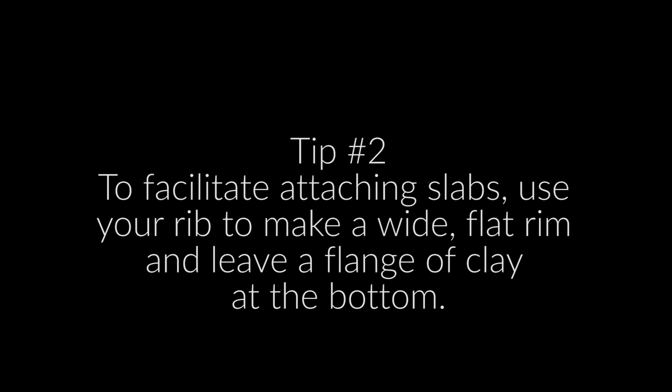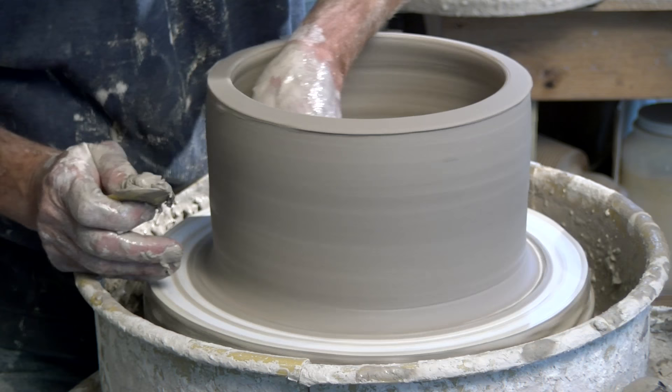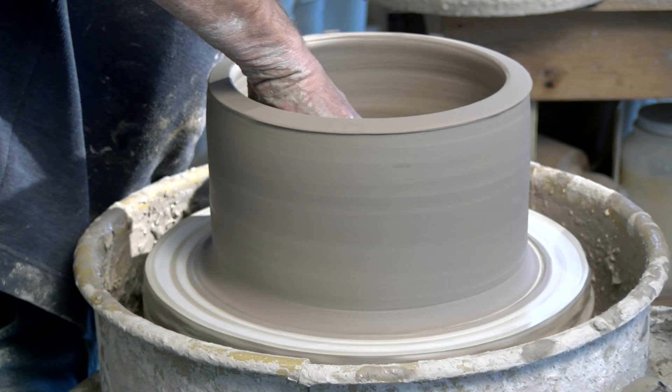Since I'm going to attach a slab to the very top and to the bottom, I leave this lip pretty thick. At the bottom I also leave a kind of a flange that comes down to the bottom, so that when I attach a slab I have something to attach it to and can go back and trim it out.